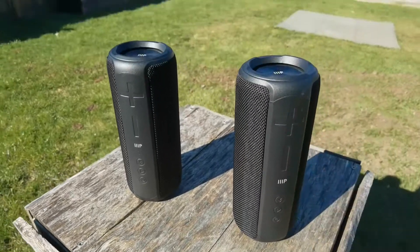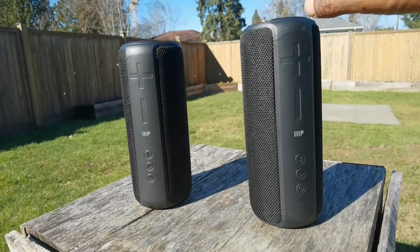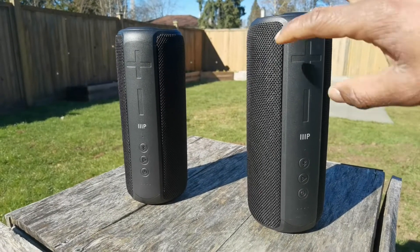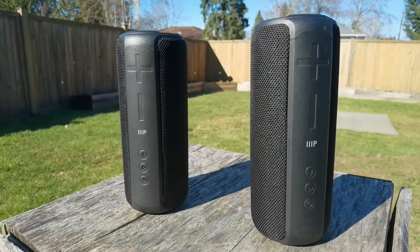I have two of these because there's a feature that allows you to pair them together so you can get a wireless stereo sound. The same music will be playing on both speakers at the same time, and that's what I'm going to be testing out today.